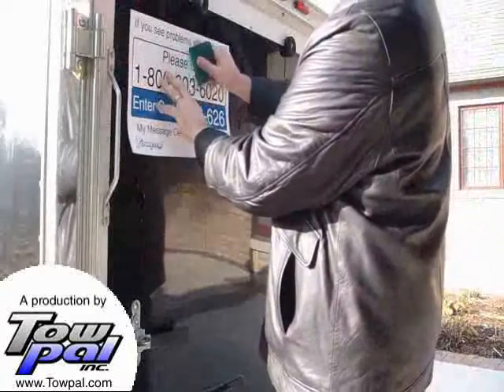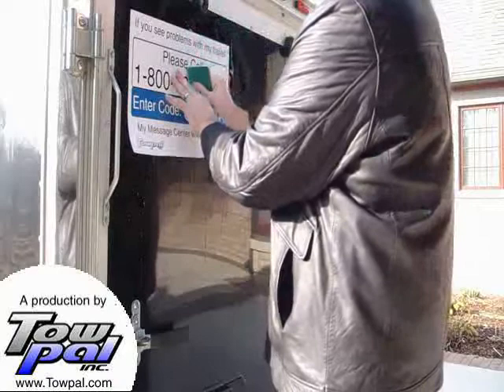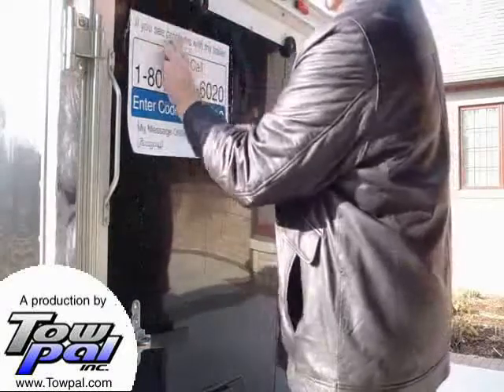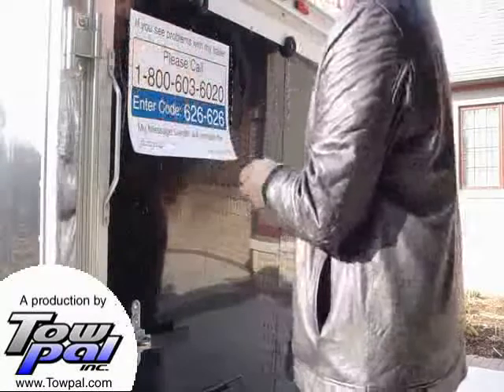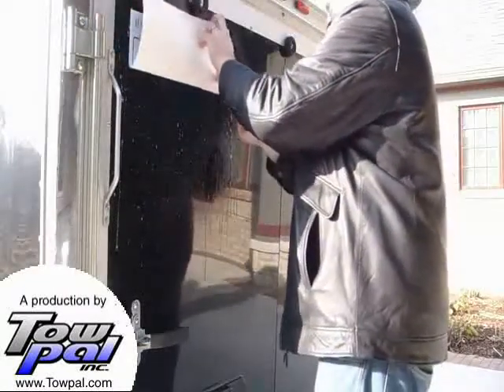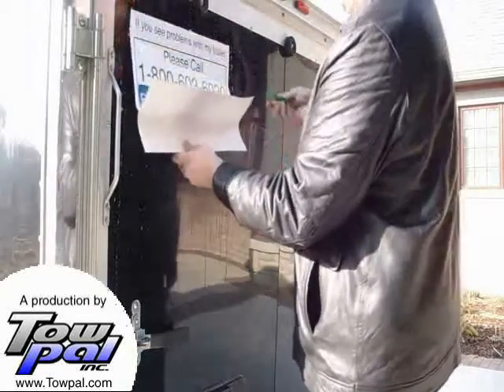Using the included squeegee, start in the middle and squeegee out all the fluid from behind the sign, out towards the edges. Remove the rest of the backing paper and continue to squeegee out the fluid from under the sign towards the edges.